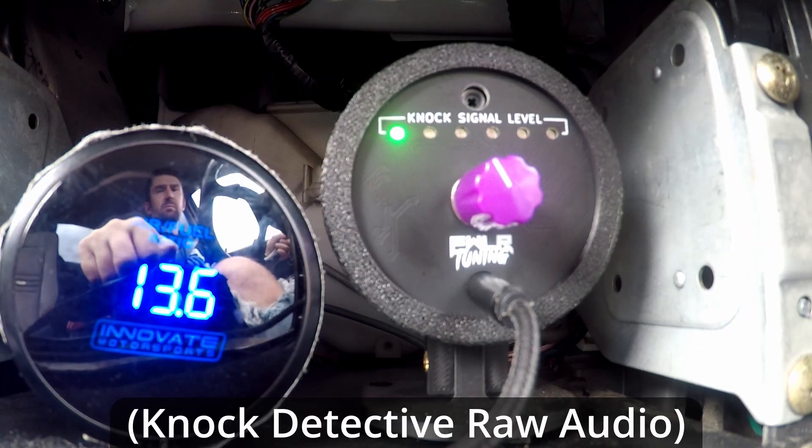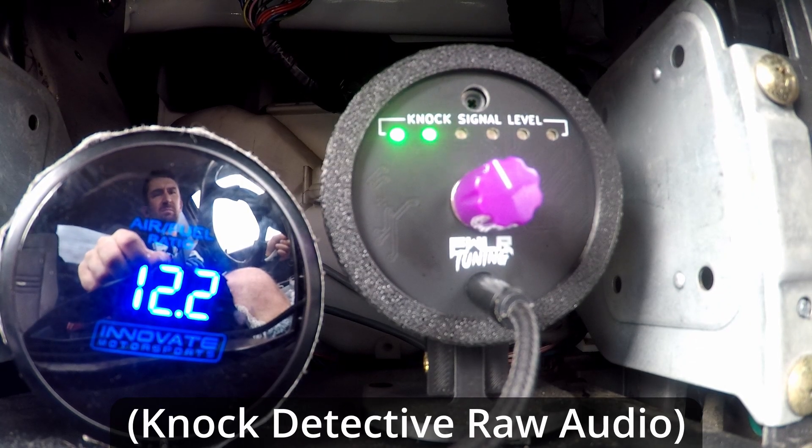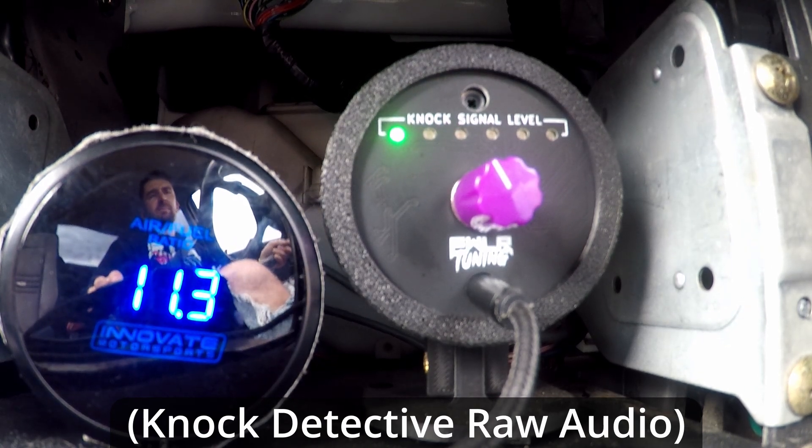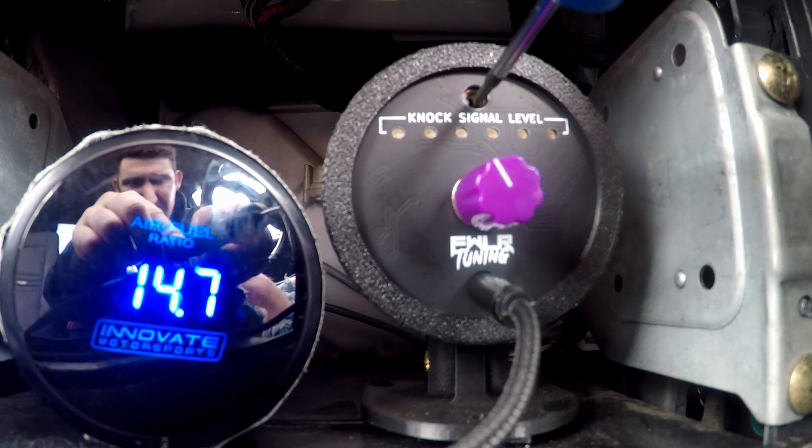It's good to vary the throttle, rev it out, and hear how it sounds when it gets higher on the RPM. Watch the LEDs and see how they react when you rev it out. So that was very light throttle, but I could still tell that I was lighting up three of my LEDs at the top end. So I might want to turn the sensitivity down just a little bit. I'm going to pull over and do that now.